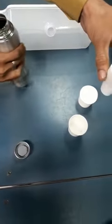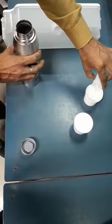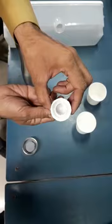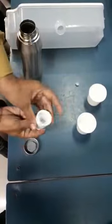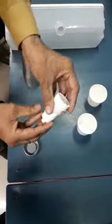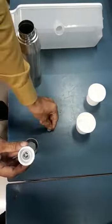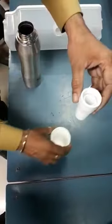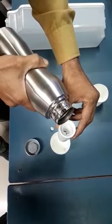The water is not leaking from here. Now, we will put the gasket inside and put it out. Now, we will put the gasket inside and put it in the bottle. We can see that the water is not leaking from here.